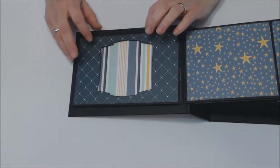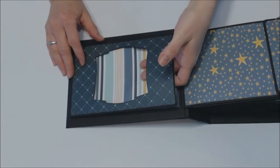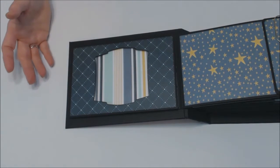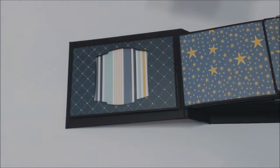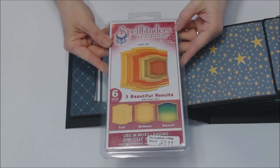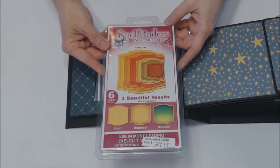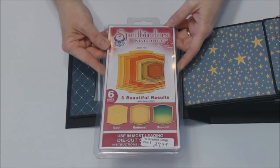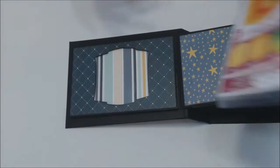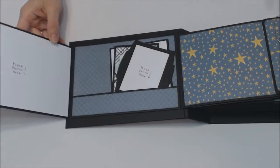So the first page is a pocket, and this is a Spellbinders — a piece of acetate, or you can use a page protector. The Spellbinders that we used were Labels Number Two, Spellbinders Nestabilities, and it is S4-162. I used the large one. That is the die I used for this.